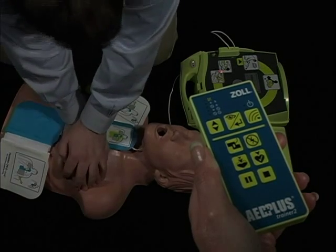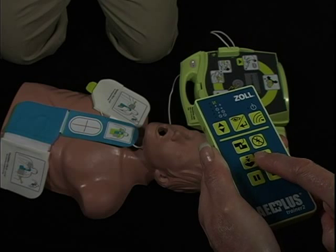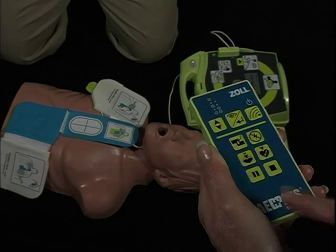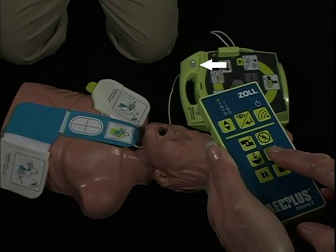But at other times — such as during 'Stop CPR, don't touch patient' — these buttons are invalid and their transmissions will be rejected by the Trainer 2 unit, and the red light will flash three times quickly.